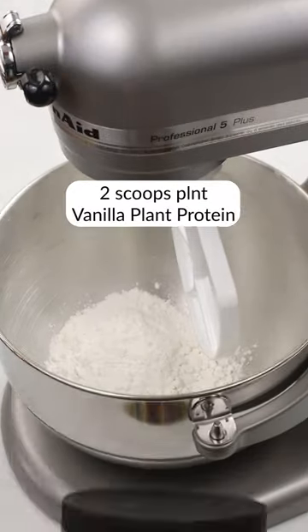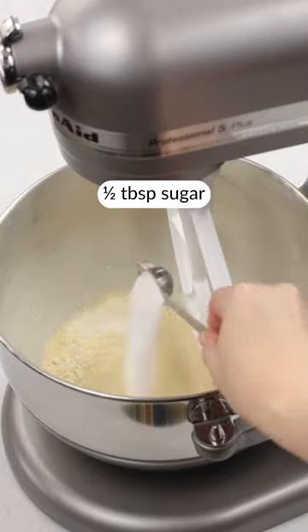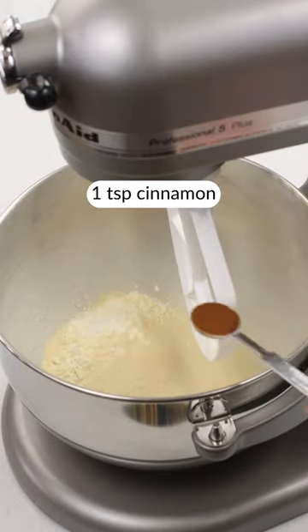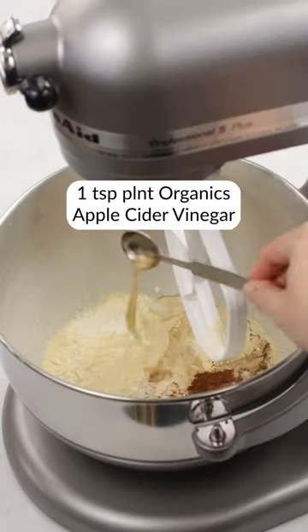In a stand mixer, combine 1¼ cups of self-rising flour, 2 scoops of vanilla plant protein powder, ½ tablespoon of sugar, ¼ teaspoon salt, 1 teaspoon cinnamon, ½ cup of almond milk, and 1 teaspoon of apple cider vinegar.